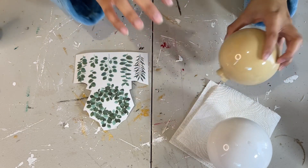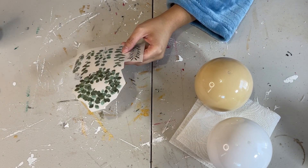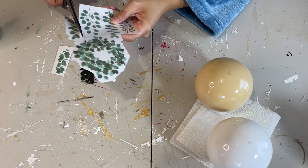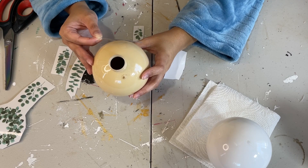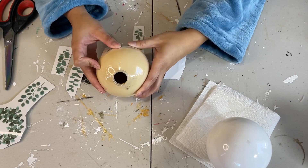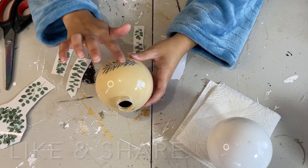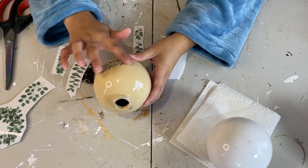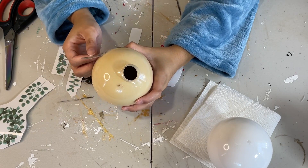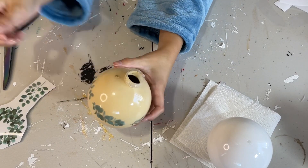I'm taking these rub-on transfers from Dollar Tree and cutting them apart so they're easier to manage. I'm taking all of those beautiful greenery leaves and rubbing them onto the nude ornament, making a ring going all around it. Since the ornament is plastic, the rub-on transfers cling right onto it — you literally just rub your finger a little bit and then peel up. I'm going all the way around until it's complete and it makes a really pretty design.